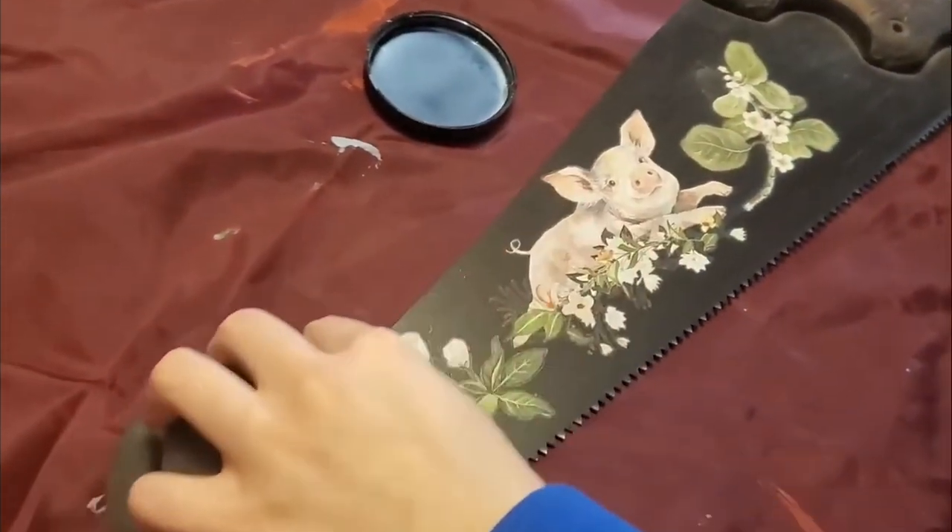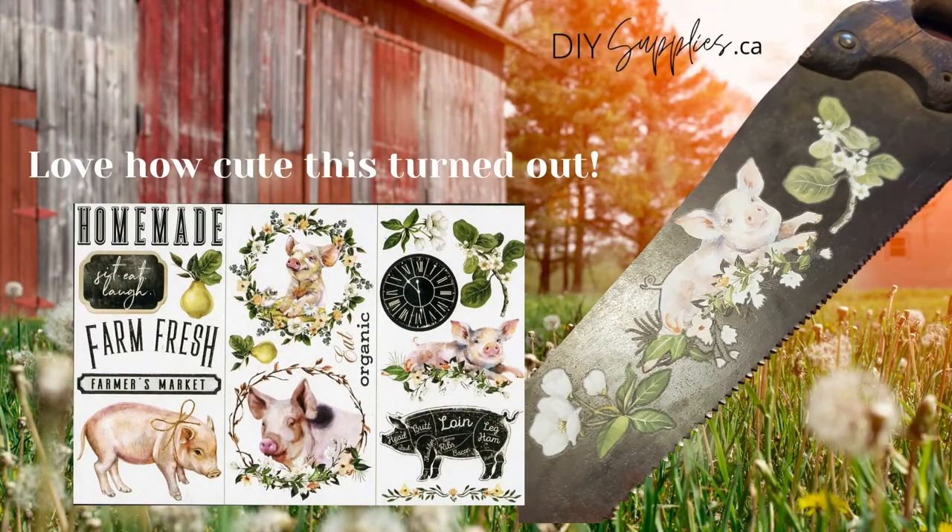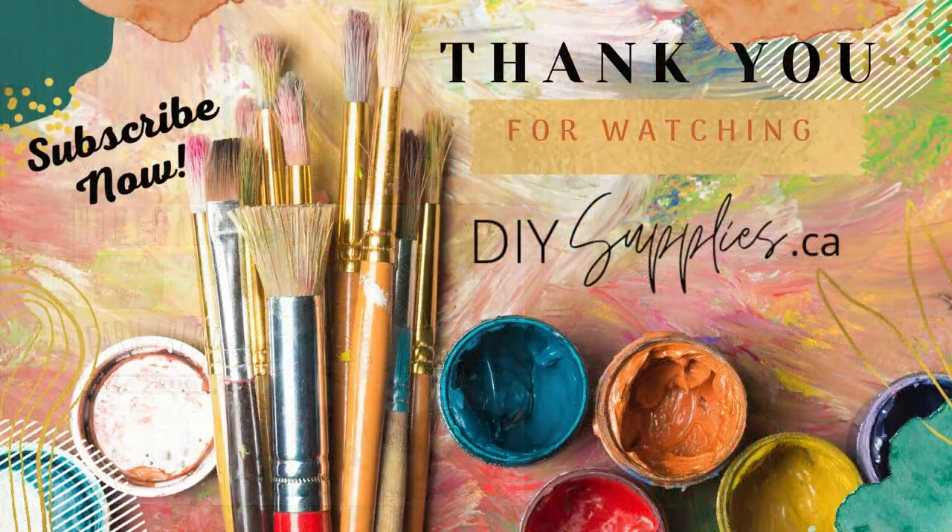Thanks very much for watching. I was so happy with how cute the saw turned out — it's a little antique saw and now it's a bit of farmhouse decor. Thanks for watching and have a great day!